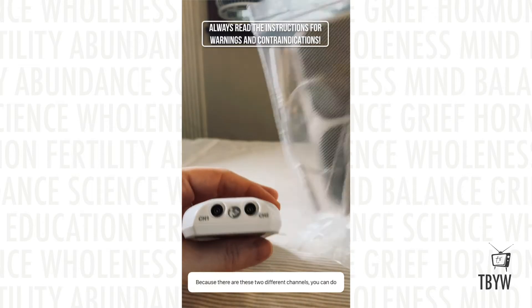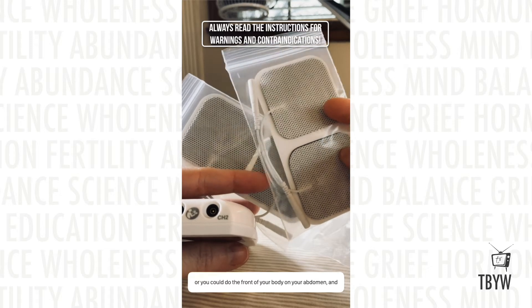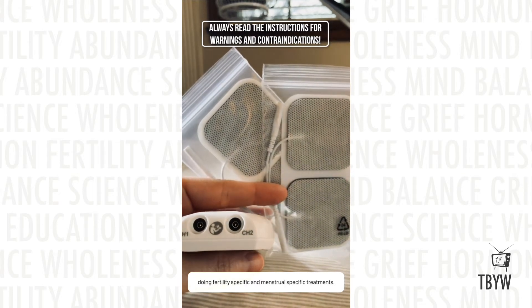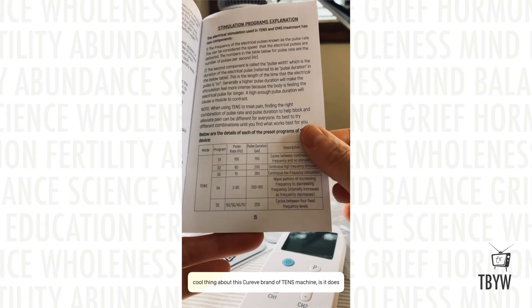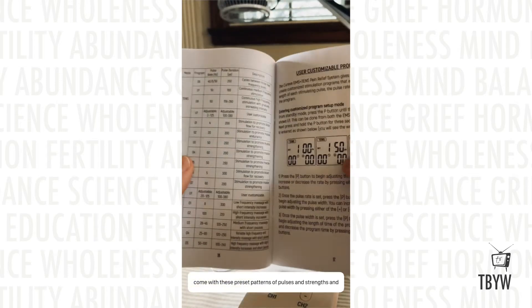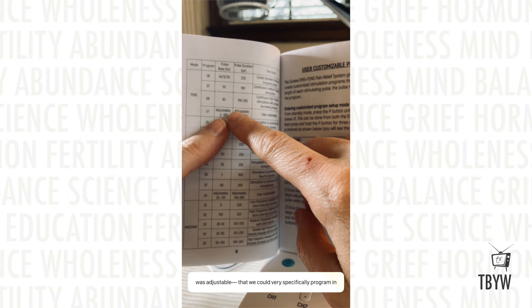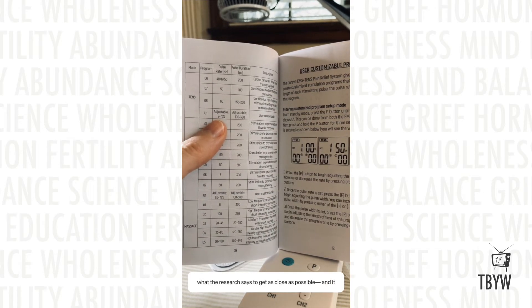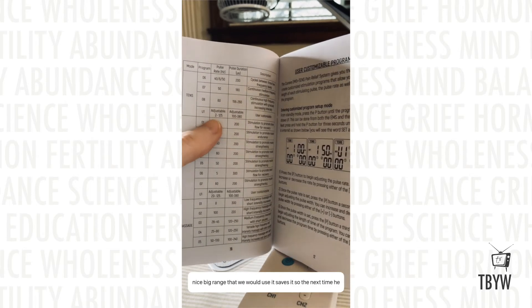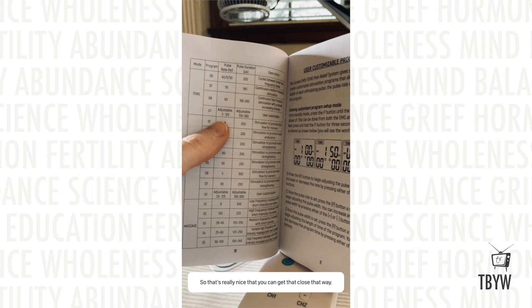Because there are two different channels, you can do two different sets of points — you can do both legs at once, or the front of your body on your abdomen and your back at the same time, which is especially nice for fertility-specific and menstrual-specific treatments. Another cool thing about this Curive brand TENS machine is it comes with preset patterns of pulses, strengths, and frequencies. But the important thing for me was making sure it was adjustable — that we could very specifically program in what the research says to get as close as possible. It does indeed have that, and it saves your custom program so the next time you use it, it'll do the same thing.